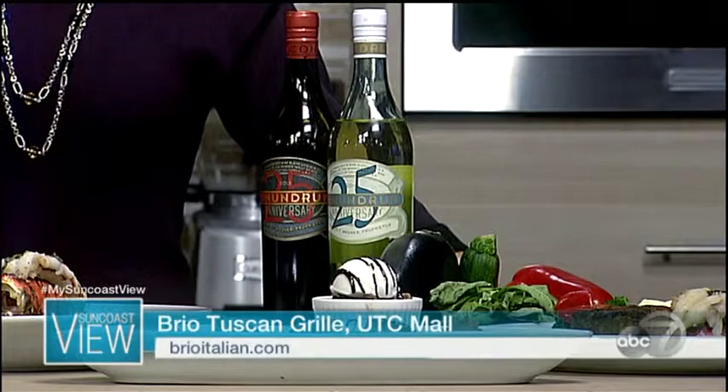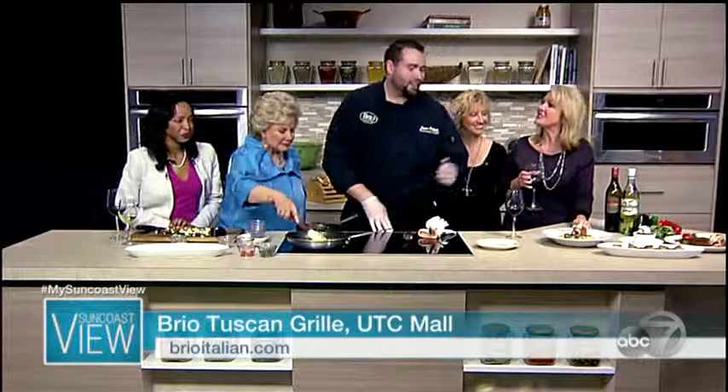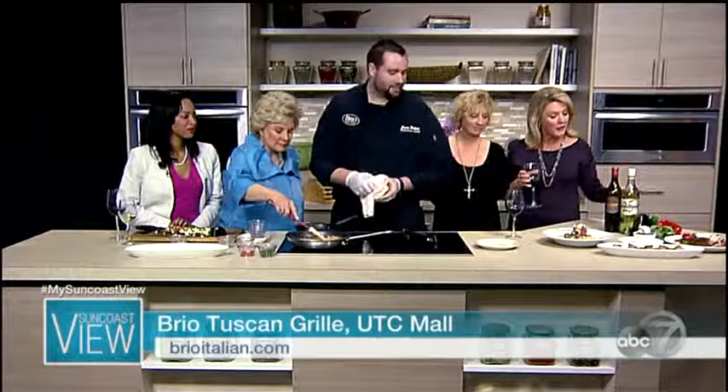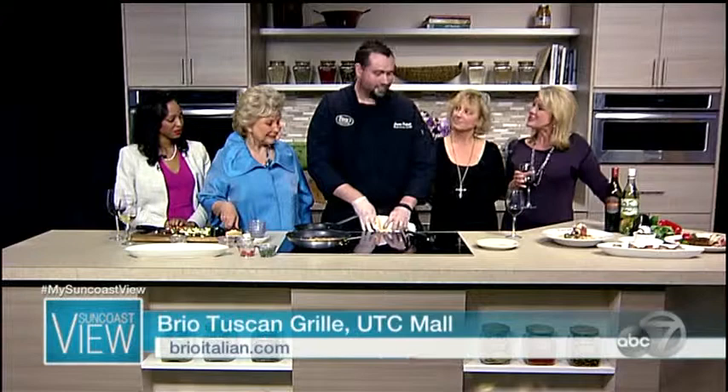We've also got our surf and surf, which is a five-ounce filet with the lobster tail. And I see the romantic dessert — what is for dessert, Chef? You can finish it off with our double chocolate bread pudding. You will want to make reservations for Brio this Valentine's weekend. We're just gonna finish up the scallop risotto and give it a try, and of course the 25th anniversary Conundrum wine. Thanks for coming in, Chef Jason — a very special place for your special someone this Valentine's weekend.